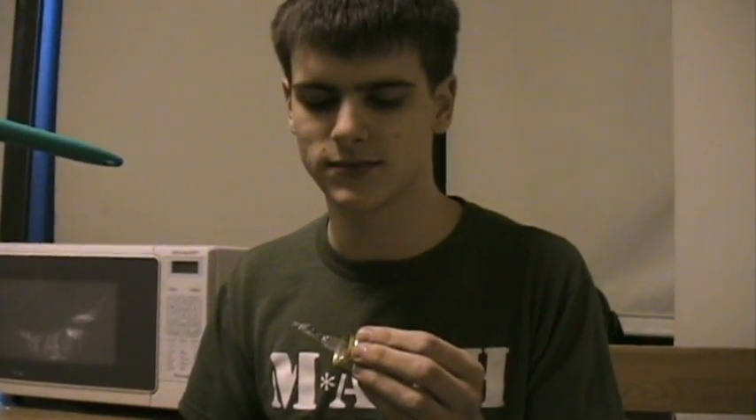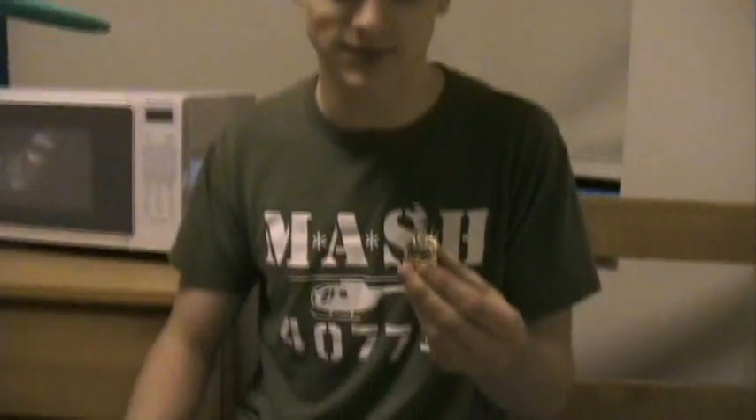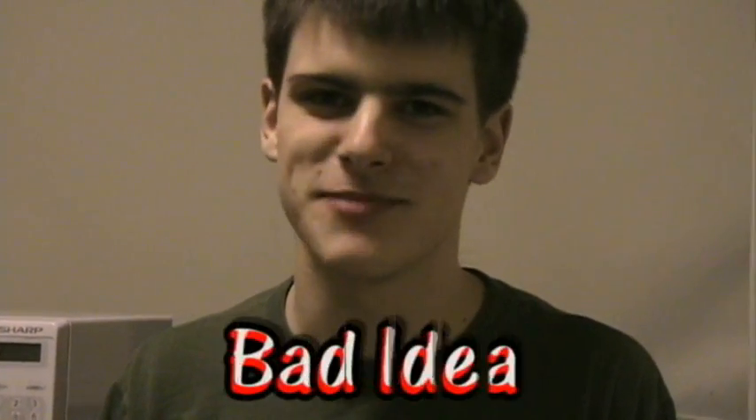This is what's left of a light bulb. It won't work anymore. I don't know why you'd have to heat up a light bulb. I know why you'd want to — because it's a really cool light show — but I don't see why you need to, because this won't work anymore. It's not a very good idea to microwave a light bulb. See you next time. Bye.